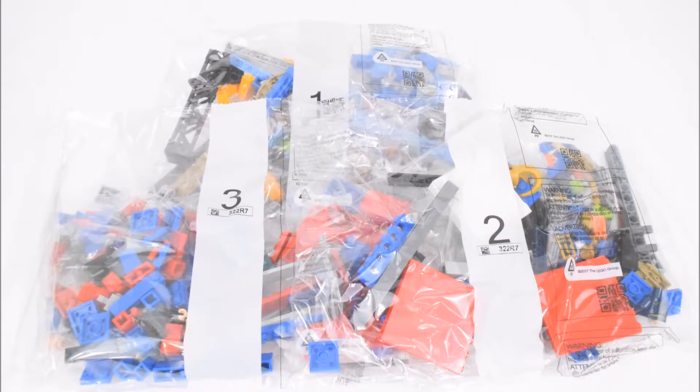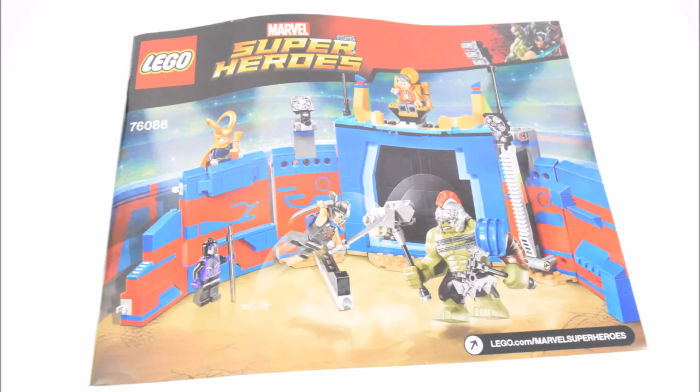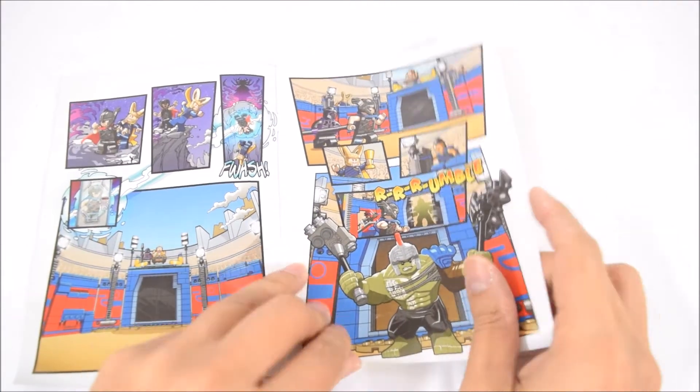There are 3 bags of LEGO bricks, with the Hulk figure in a separate bag, one set of instructions, and some stickers. And there's also a comic included in this set.